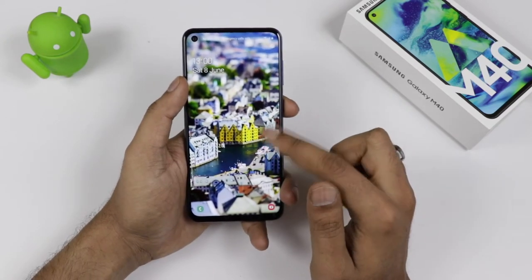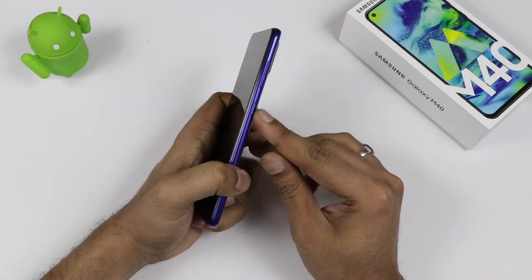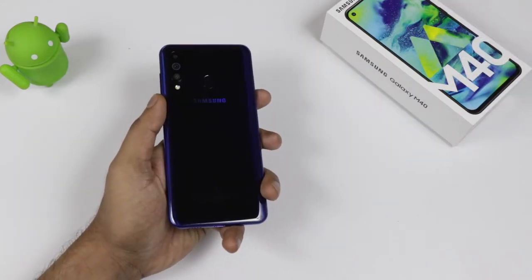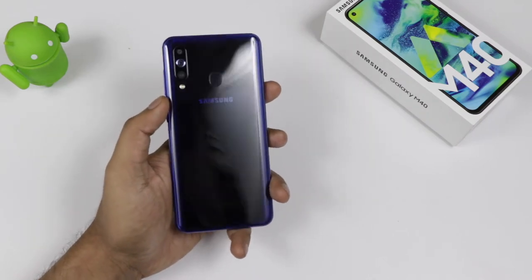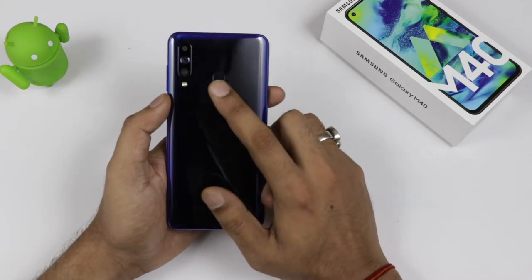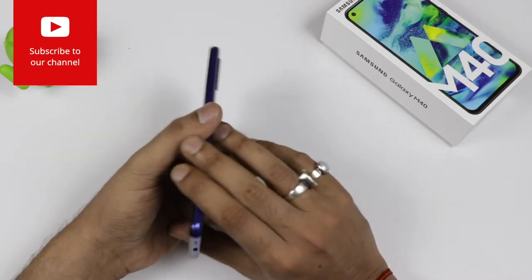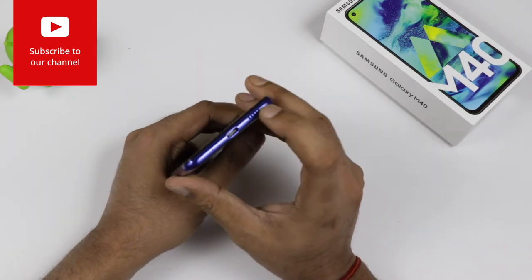Coming to the device, you can see it looks pretty gorgeous. There is the punch hole display which the company calls the Infinity-O display. On the side, you are getting a volume rocker key and the power button. On the back, you are getting a shining Samsung logo and LED flash. There is a 3-camera setup — 32 plus 8 plus 5 megapixel — with LED flash, and the fingerprint sensor is embedded at the back.